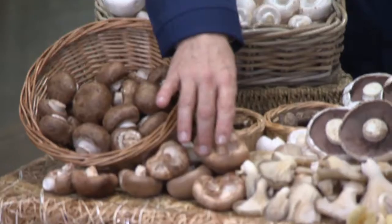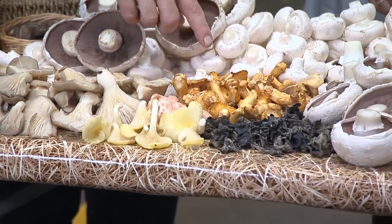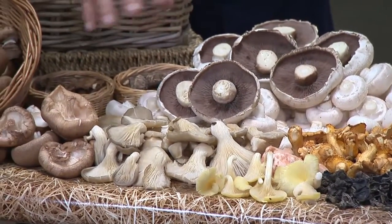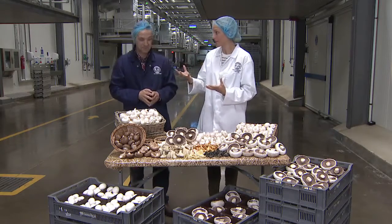We've got some shiitake mushrooms, some dried shiitake, grey oysters, yellow oysters, pink oysters, and these are autumn chanterelles, plus some more dried mushrooms. These have been grown in the UK but originally they originate from China — shiitake doesn't sound very English, does it?